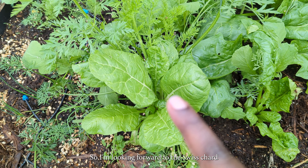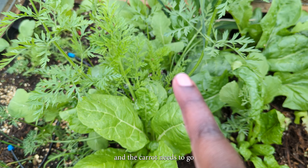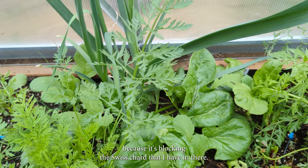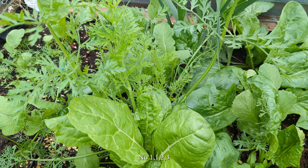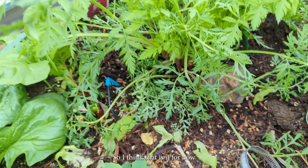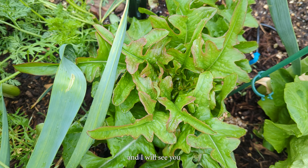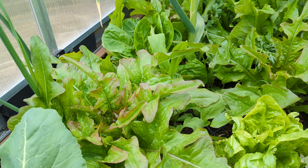I am looking forward to the Swiss chard. That carrot needs to go because it is blocking the Swiss chard that I have in there — I have one, two, three Swiss chard. I think that is it for now, and I will see you on the next one. Bye, Tinnies!